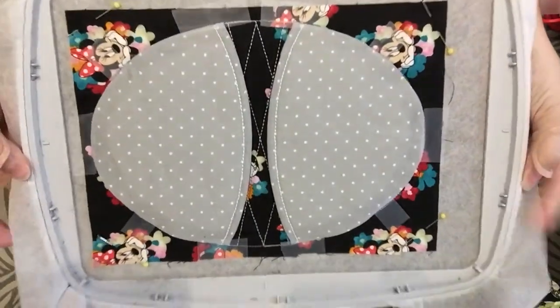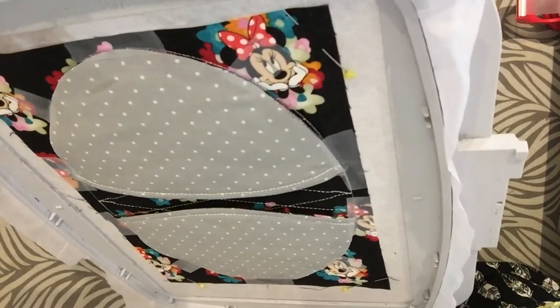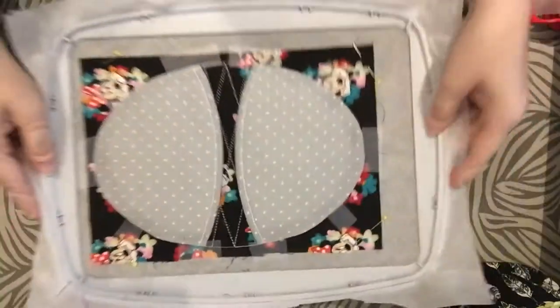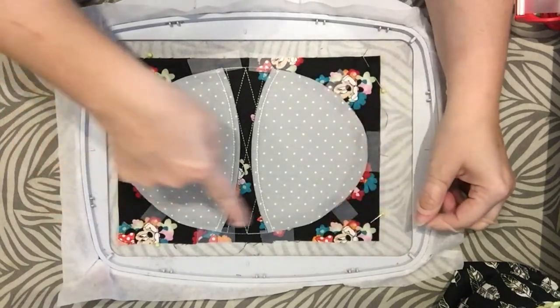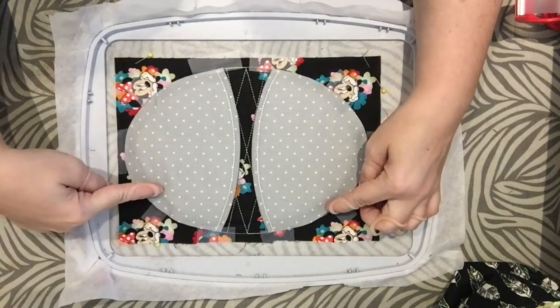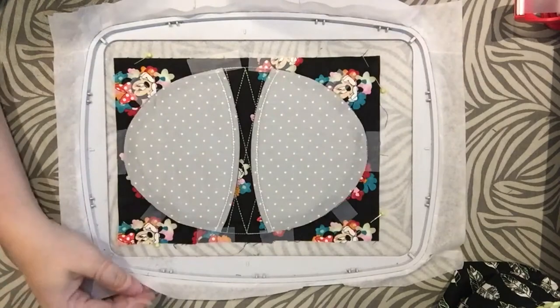Now we have that taped into place. You can see the line and where it is lined up on the sides. The next thing is to take it back to the machine - it's going to run a tack down oval to keep this in place, as well as a line for where the opening is going to be to turn it.